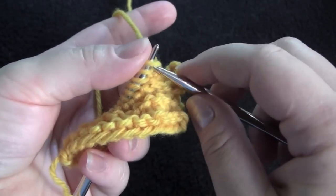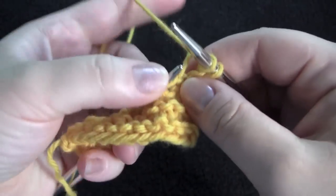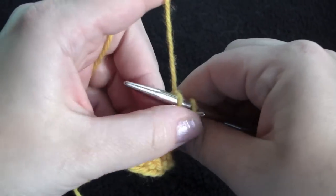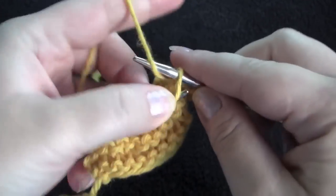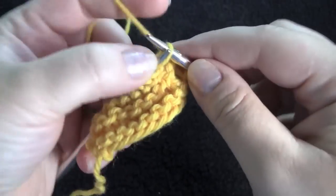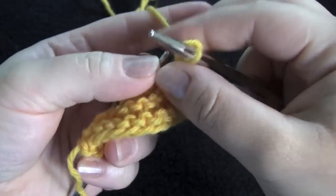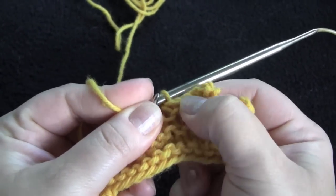Now I'm going to bind them off just like before — there's 1, there's 2, and 2 more. And now I have 2 picots.